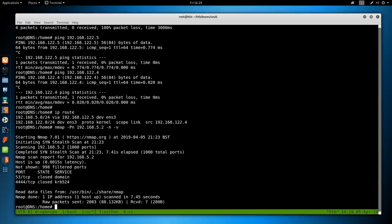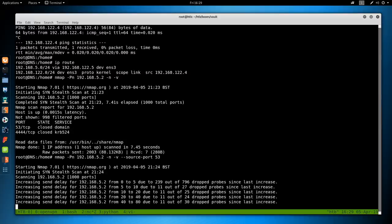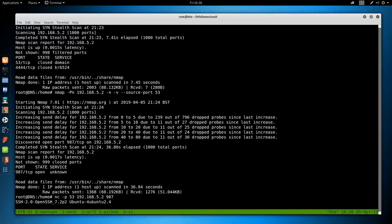We get 'closed' back because the server actually responded to us, while all other ports just drop traffic. So I'm going to do --source-port 53 to set the source port to 53 on every request and see if the firewall allows it through. Running nmap again with --source-port 53 — we get one open port: 987. Let's verify with netcat -p 53 192.168.5.2 987 — and the server responds with an SSH banner. We have SSH access to vault, but we need to get an SSH packet through with source port 53.